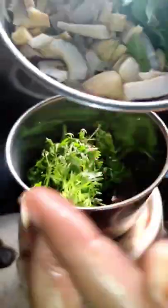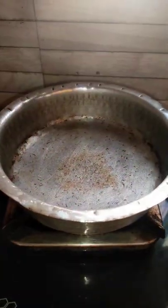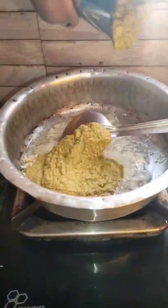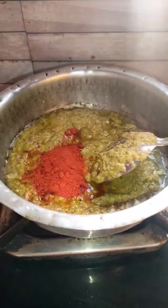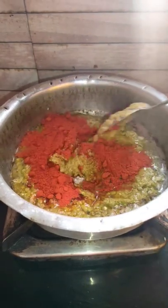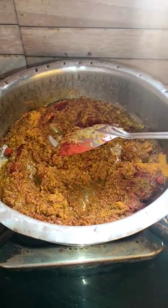We will cut out a bit in a pan. Then we will cut into a pan. The pan is done. We will cut the pan and cook it.